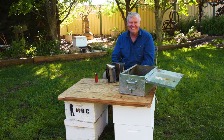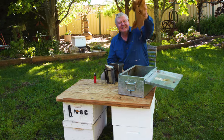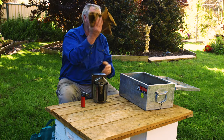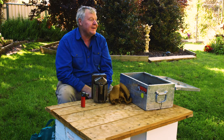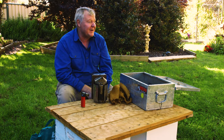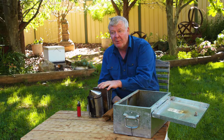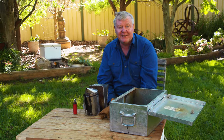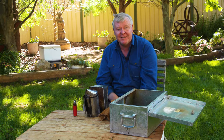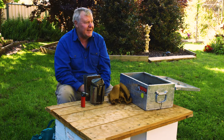In the modern day, we use old Hessian sacks. Old Hessian is better than new Hessian, I find. You can go around to the coffee roasters — it's about the only place left that imports products in Hessian bags. I've got Hessian from growing up in the almond industry — we used to put our almonds in Hessian sacks and they'd get carted off to the processing plants.